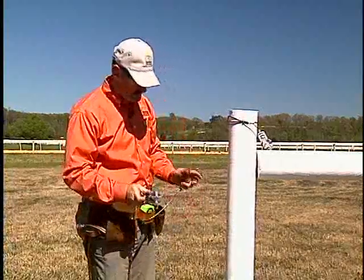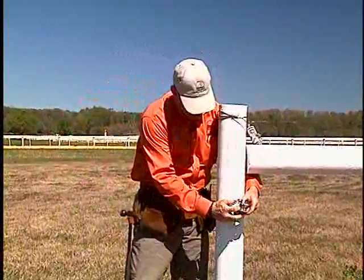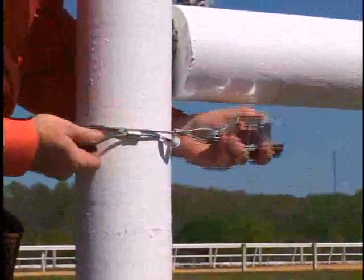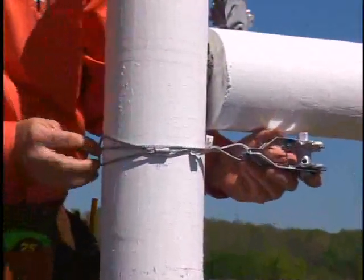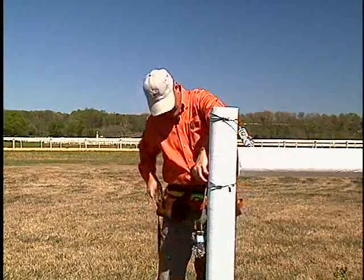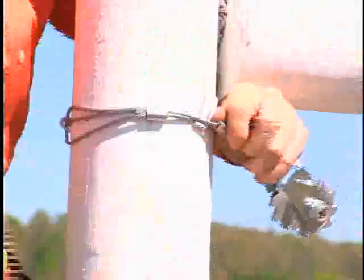Moving on down the line. Next one is going to be a Poly Plus. Again, what we're going to do is go around the post; the strainer itself is going to go right back through the loop. Getting it right on our mark. Giving it a little tug, making sure we're around there good and tight.